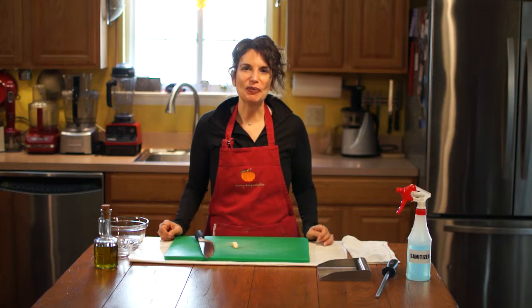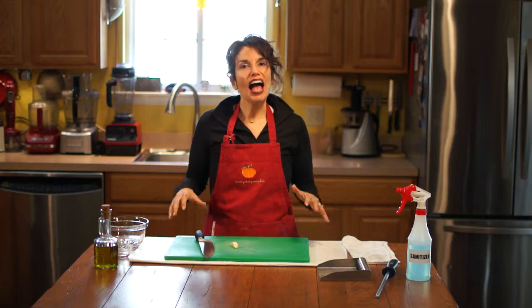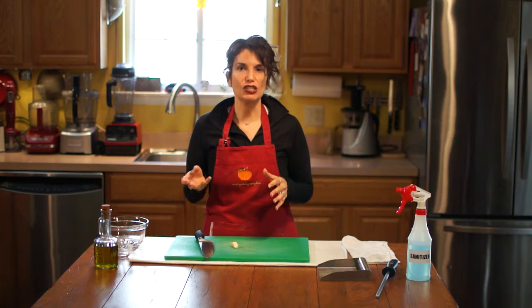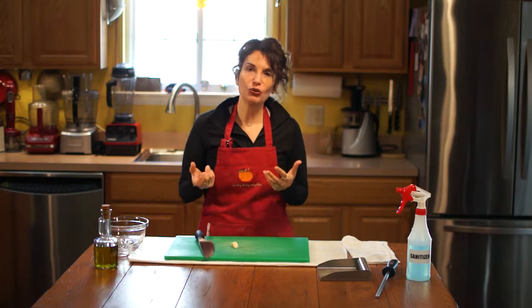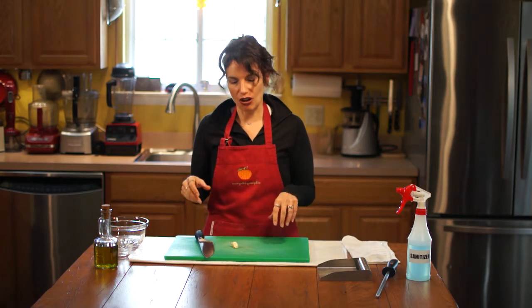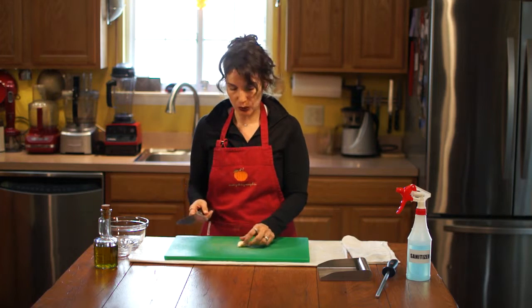Hey, I'm Angela. Welcome to my Free Food Healthy Kitchen. How to chop garlic. I have been taught a number of different ways to chop garlic, and I'm going to show you the classic way that I was taught. I feel like this really works out well.